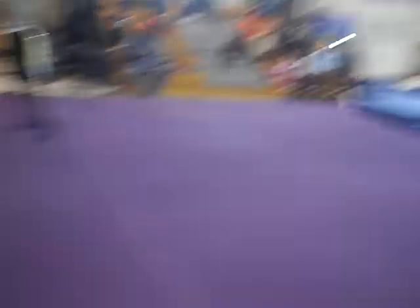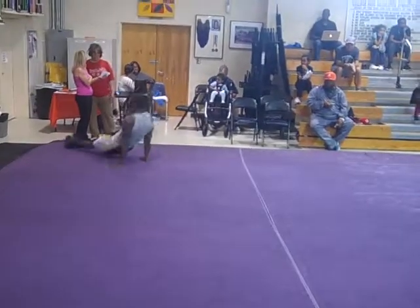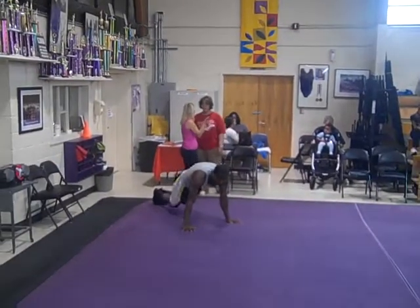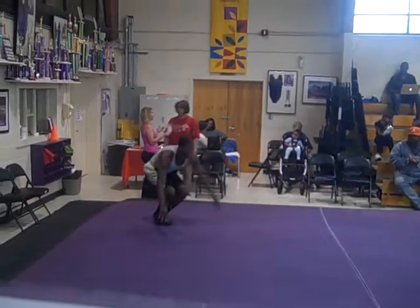Swedish fall, half turn Swedish fall. Half mill circle. One arm up in the air, turn over to a front support. Jump to a squat. Roll back to a candle. Roll forward, stand up.